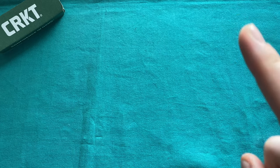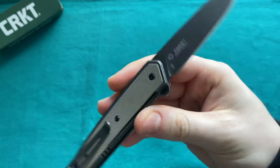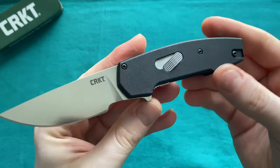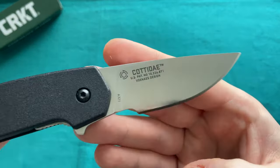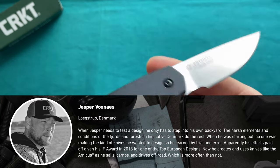Hi, this is Eddie from Switzerland with another knife review. Today we're going to take a look at one of the 2021 releases from CRKT. I've done a little overview of all the knives I got to check out on my channel — that video is linked in the top right corner. Today we're talking about the Kottaday, a design collaboration with Jesper Voxnaes, who is one of my absolutely favorite knife designers overall, together with Richard Rogers.